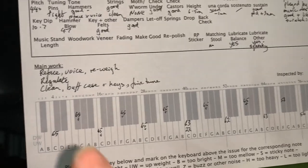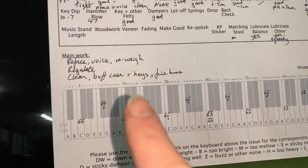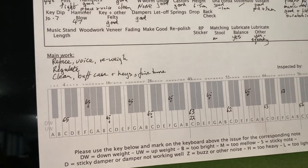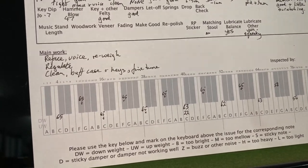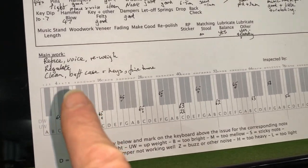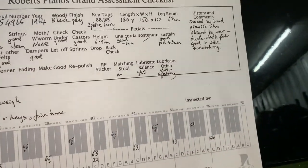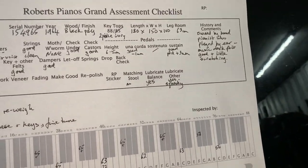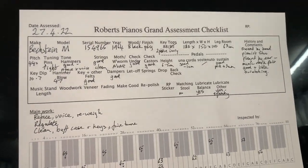Refacing is the biggest job, and voicing afterwards has to be done carefully. You have to get the refacing exactly right — if you reface badly you can actually end up with worse sound. Cleaning and buffing the case is also needed. I think I've covered everything here, and we'll just listen to the piano now and show you what I'd like you to do if you're trying to assess a piano for us.